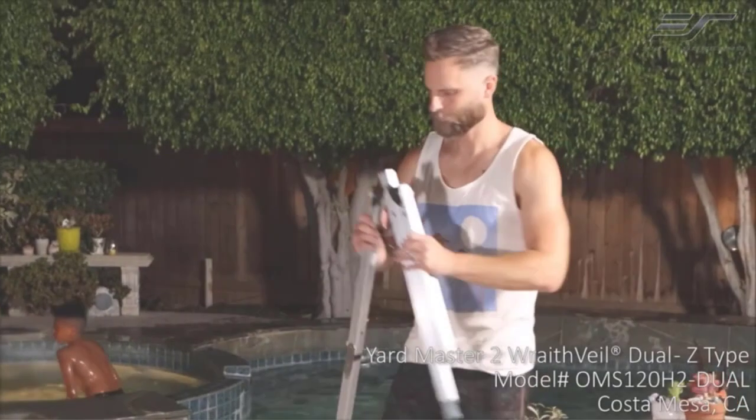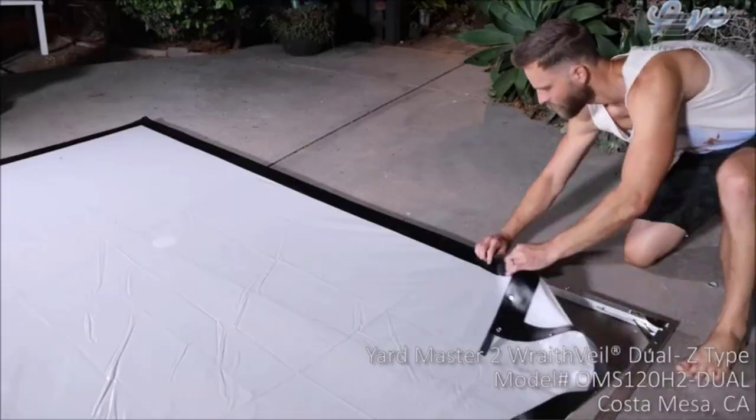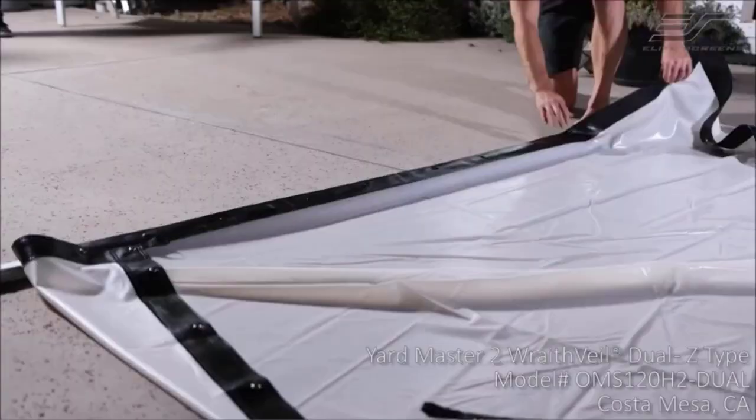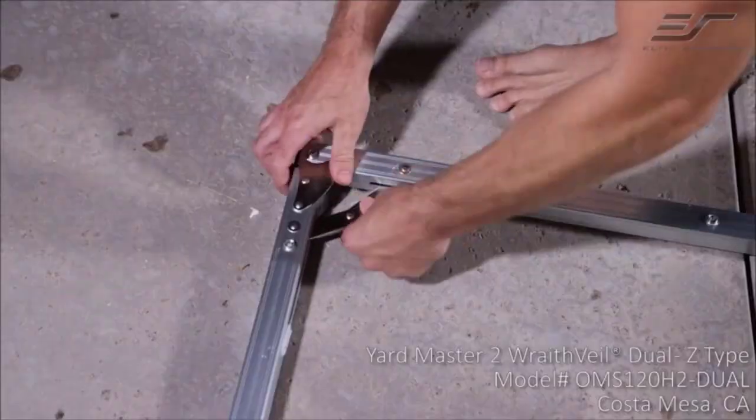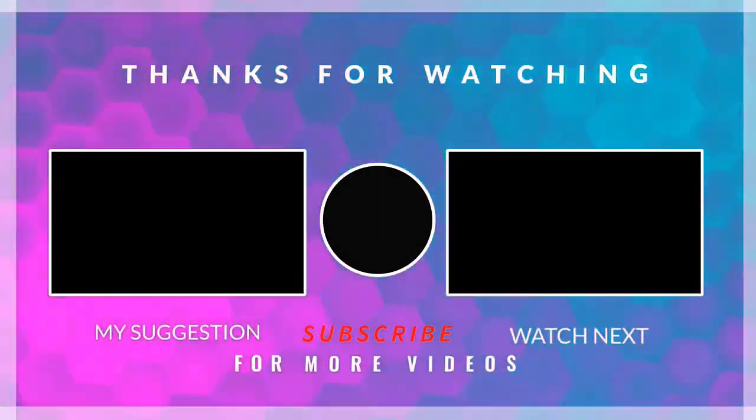Thanks for watching this video. Hope you liked this unbiased review. Please don't forget to subscribe to get news of upcoming reviews. Stay tuned — I'll see you next time.